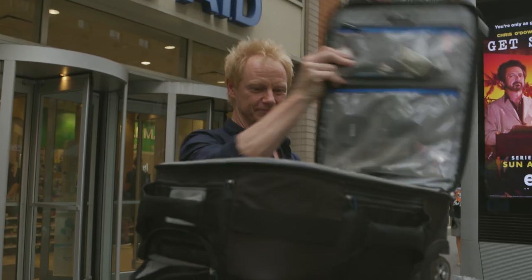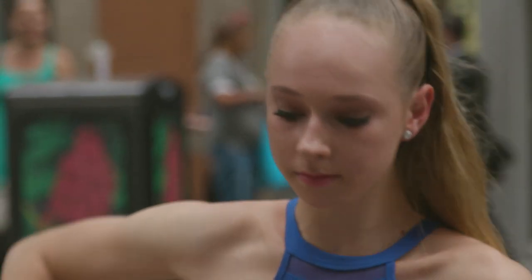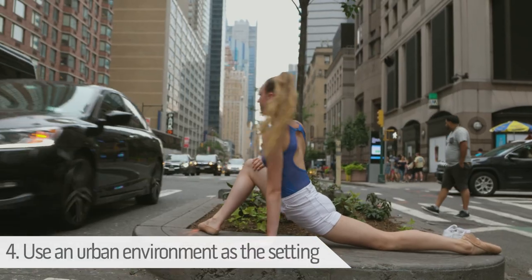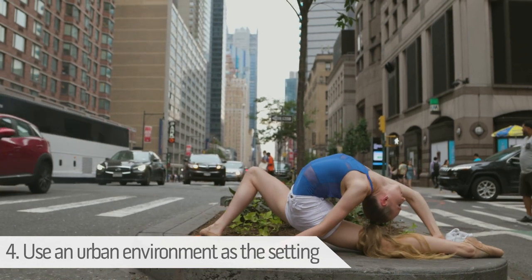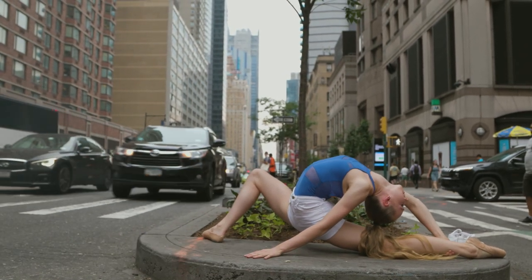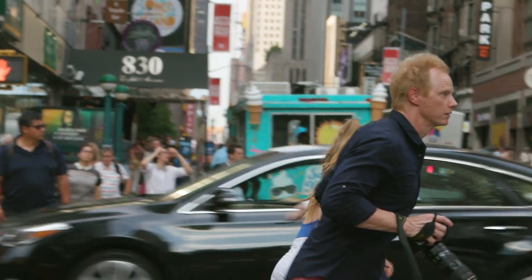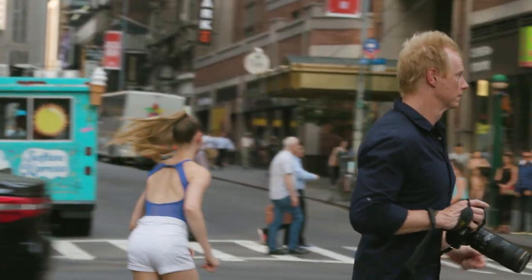If you shoot in an urban environment and you've got a bunch of stuff, make sure you have somebody there to watch it while you're in the middle of the street. When you select a location, try to find an urban environment. Urban shots tend to go more viral than dance photos in nature, which is a little bit more predictable. You also want to get the dancer around a lot of people or with a lot of action, because it just makes it look cooler and they have something to stand out from.